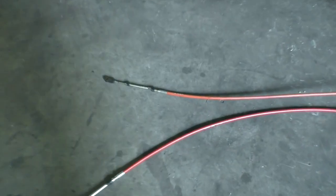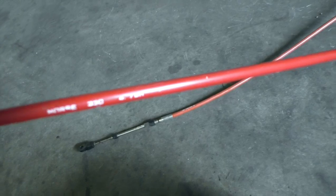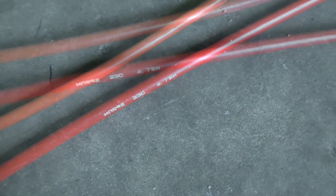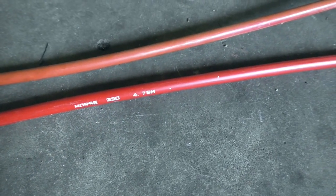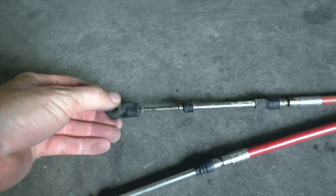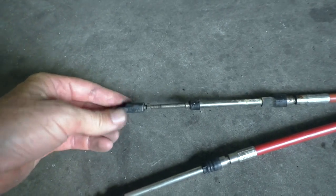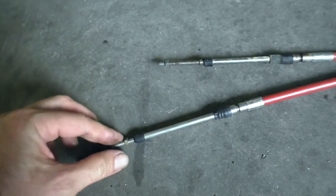Here are our two cables lying on the floor of the workshop. This is the old cable we just took out, and here's the new cable. This one's a Morse Brown cable — a 33C Morse cable in a 4.75 metre length. The new cable has the locking nut we were talking about, and so does the old cable, but this fitting from the old cable is what we need to keep. So we're going to take this fitting off the old cable and pop it onto the new cable.